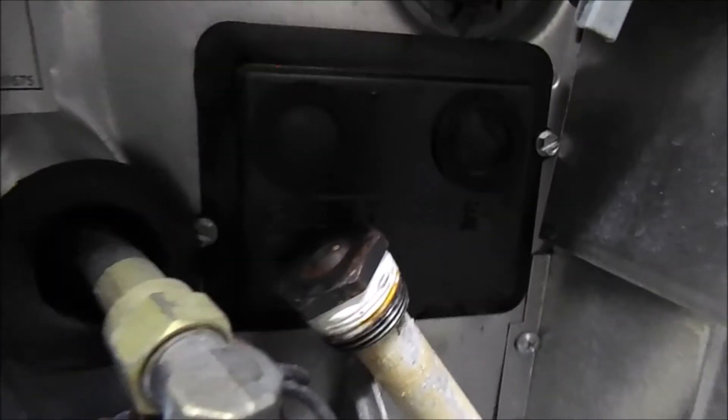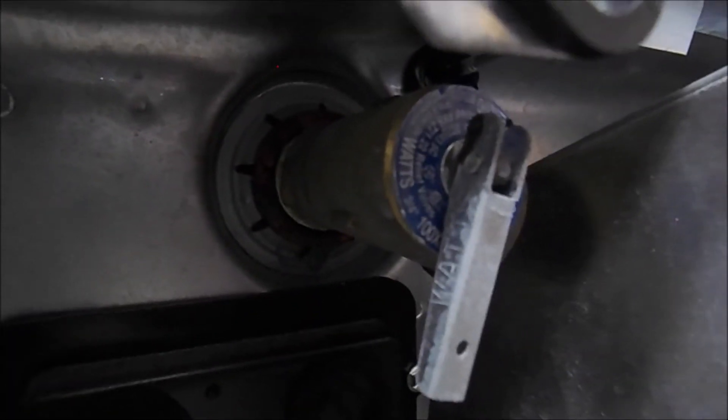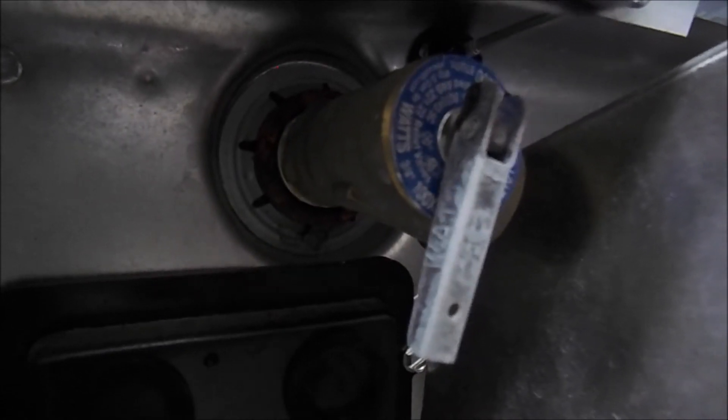You have your standard anode rod drain plug that goes in the hole dead center in the bottom of the water heater, and then you have your pressure relief valve in the center at the top.